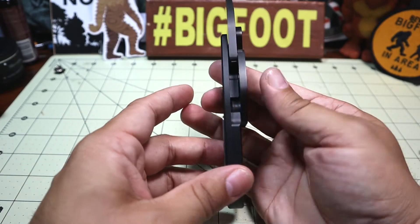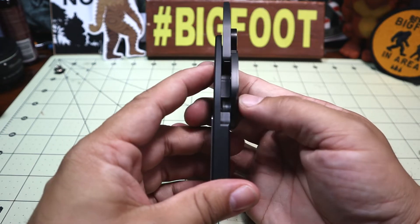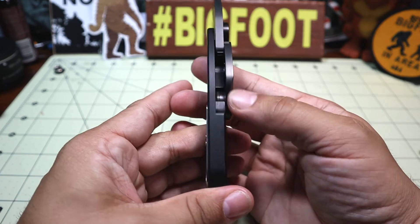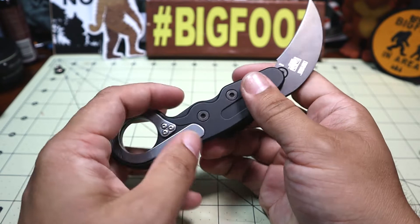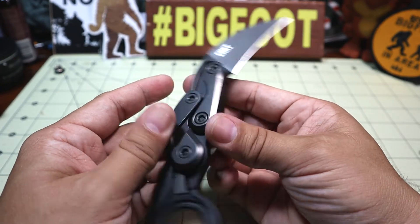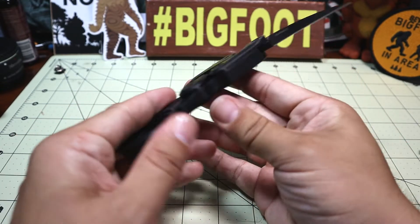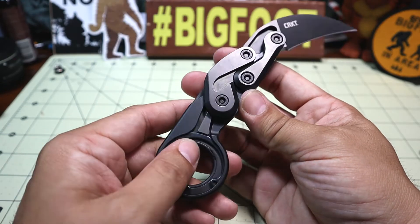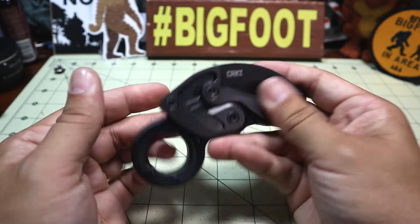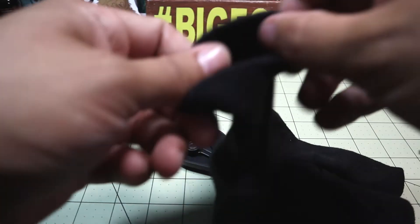Because the blade stock is so thick and the mechanism uses all these extra articulating arms, it is a thicker carry. Most karambits aren't the skinniest thing to carry in a pocket, but this is definitely substantial. The lockup is really good — it feels rock solid and very well built as a tactical tool.